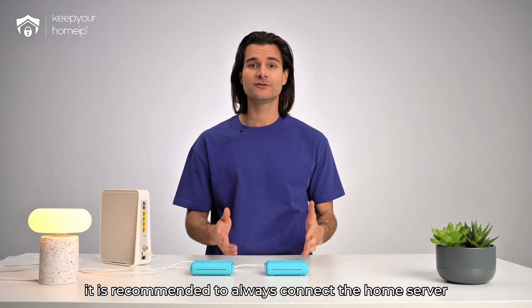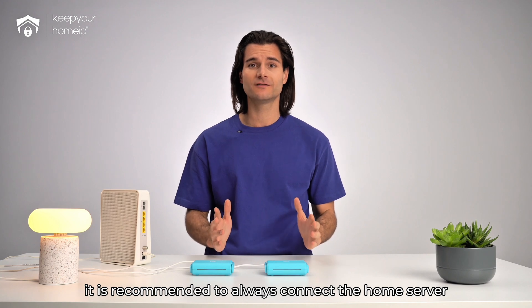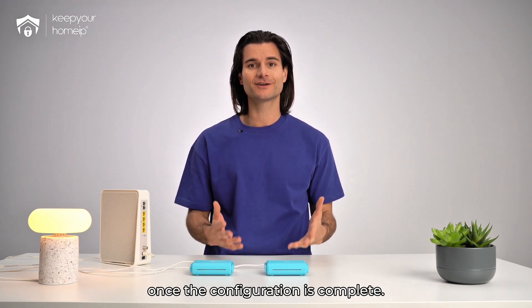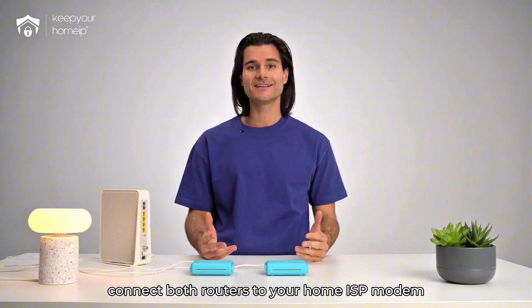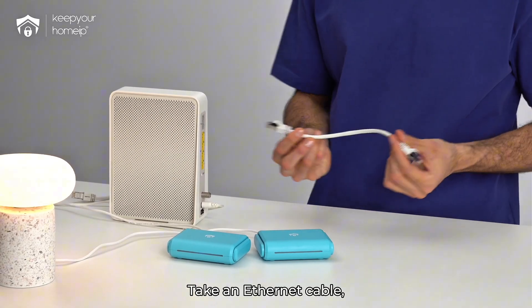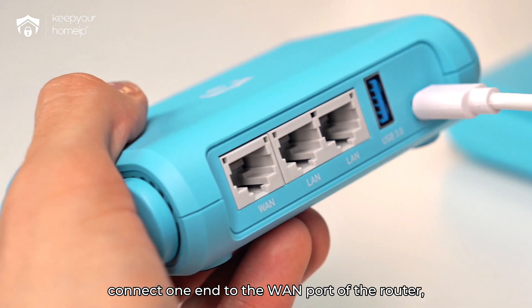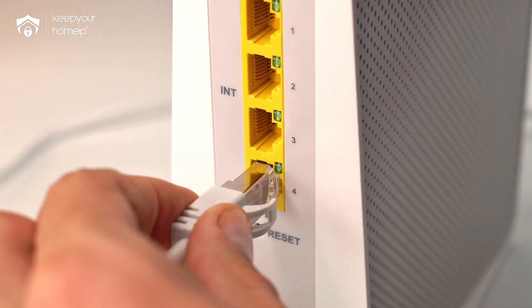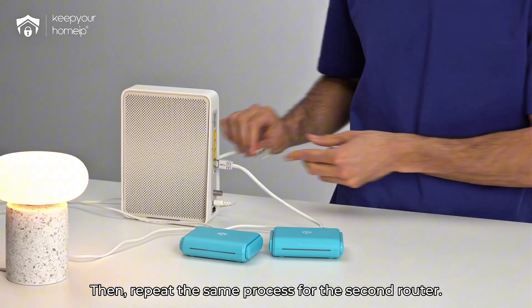Additionally, it is recommended to always connect the home server via ethernet cable and leave it connected to the home ISP router once the configuration is complete. To do this, connect both routers to your home ISP modem using the provided ethernet cables. Take an ethernet cable, connect one end to the LAN port of the router and the other end to a free LAN port on your home modem. Then repeat the same process for the second router.